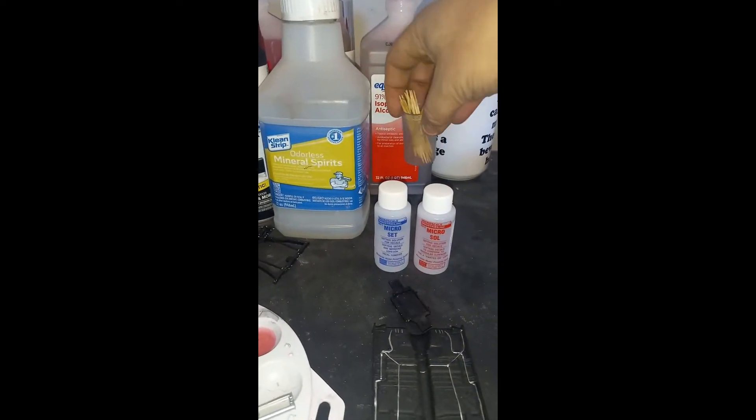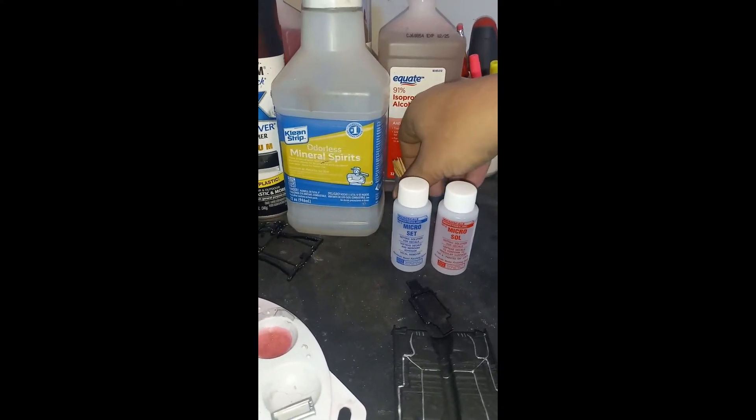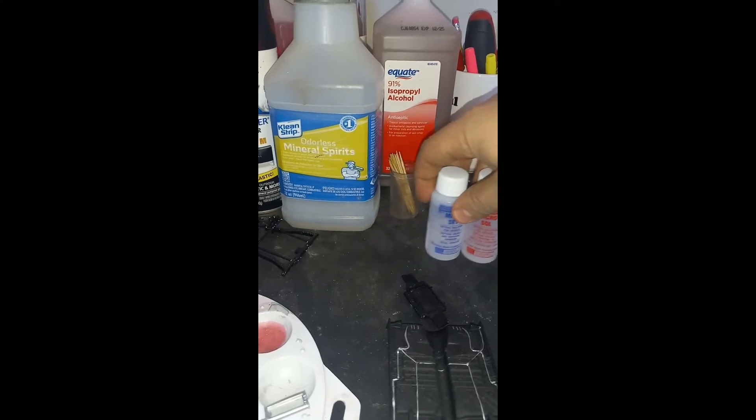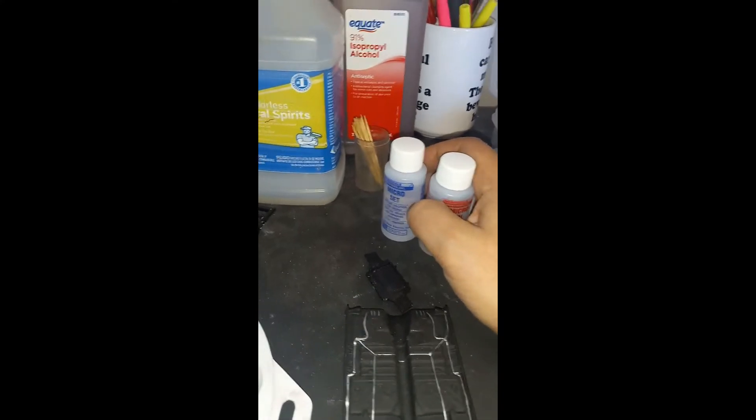Toothpicks — gotta have toothpicks. Cotton swabs. Stuff like that you'll need — it's a tool of all trades, basically. You need it for a lot of things.